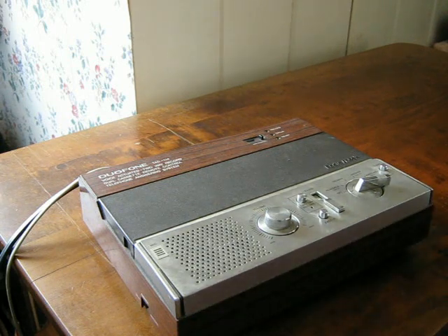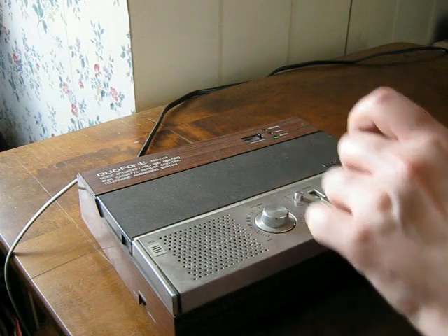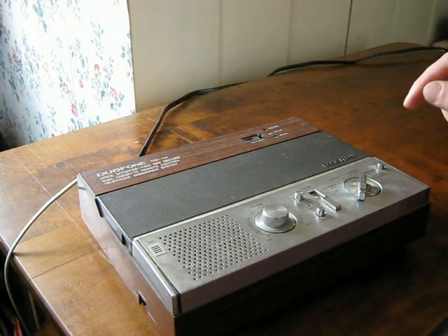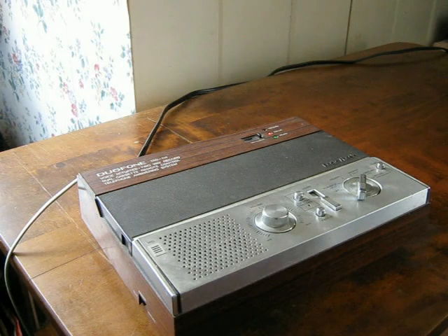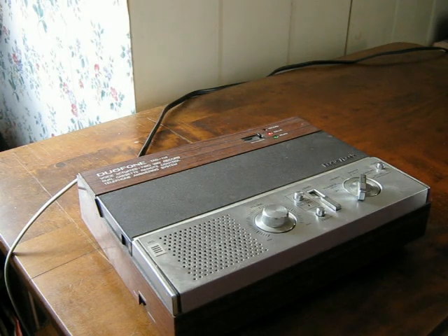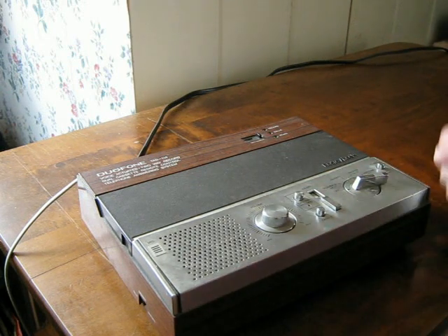I thought it might be fun to plug it in and see if there's any messages on here, and see what my outgoing message was back in the mid-nineties — like eighteen years ago. [Playback] "Okay, this is my announcement. It's Bob Casper at 884-9903. I'm not in right now, so after the beep please leave me a message and let me know when and why you called. Thanks." Okay yeah, that was me back in the day.